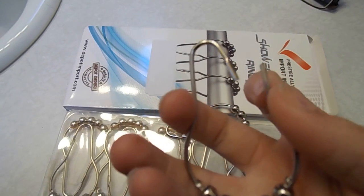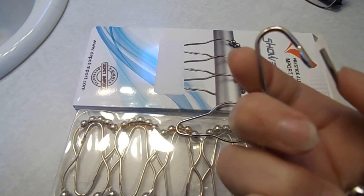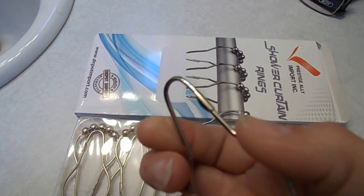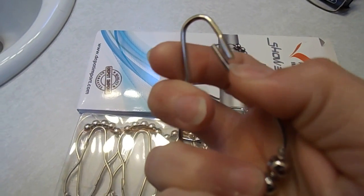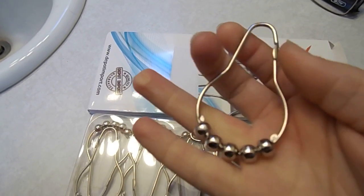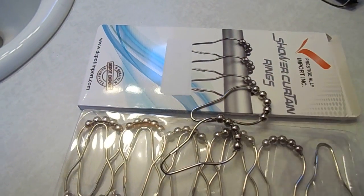All I had to do was unclip it, put the shower curtain in, and clip it back right in there. I can do that one-handed. They're very easy to use. I'd recommend them if you're looking for any shower curtain rings.